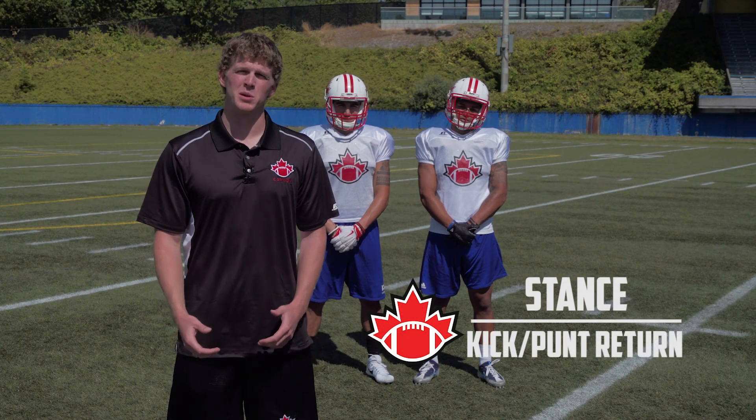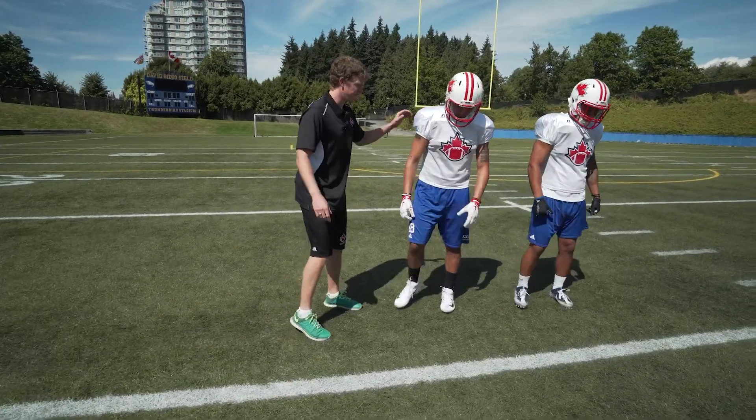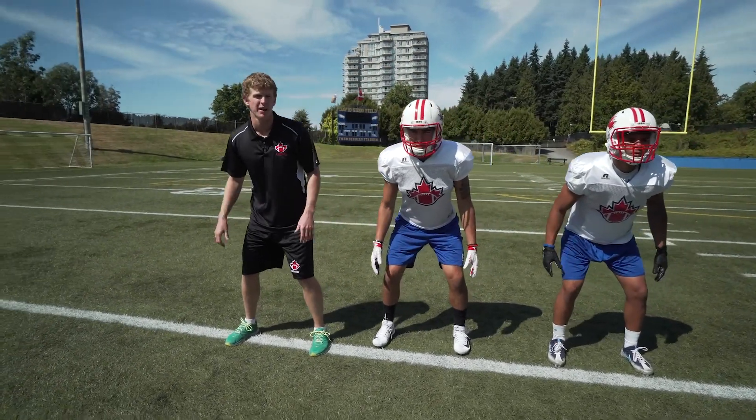First we're going to talk about our stance and the moments before we catch the punt. We'll get these guys lined up on the line here. We want to start in a nice athletic stance, so we're bent at the ankles, the knees and the hips, hands are at our sides, just relaxed and ready to go.